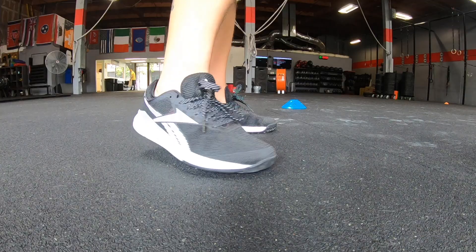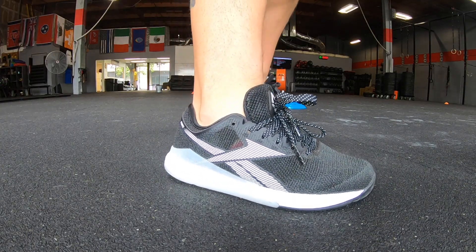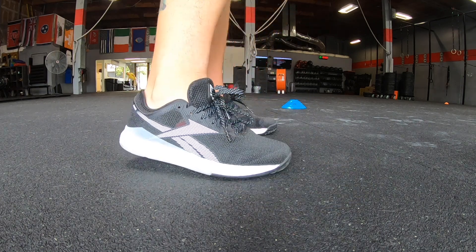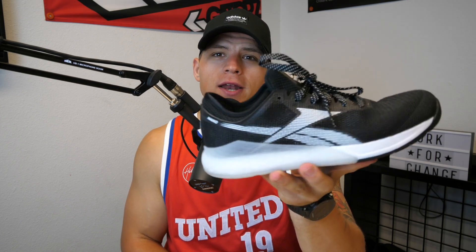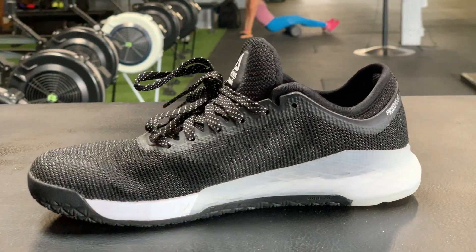I was concerned when I saw how these looked. The biggest concern a lot of people have is the heel — it looks like it has a lot of padding and won't be good for lifting. But I can say personally, after doing a few heavy snatches and a couple workouts in these, they feel as stable as, if not more stable than, the Nano 8. So if you're worried they'll be good for running but not lifting, don't — they are actually very stable shoes.